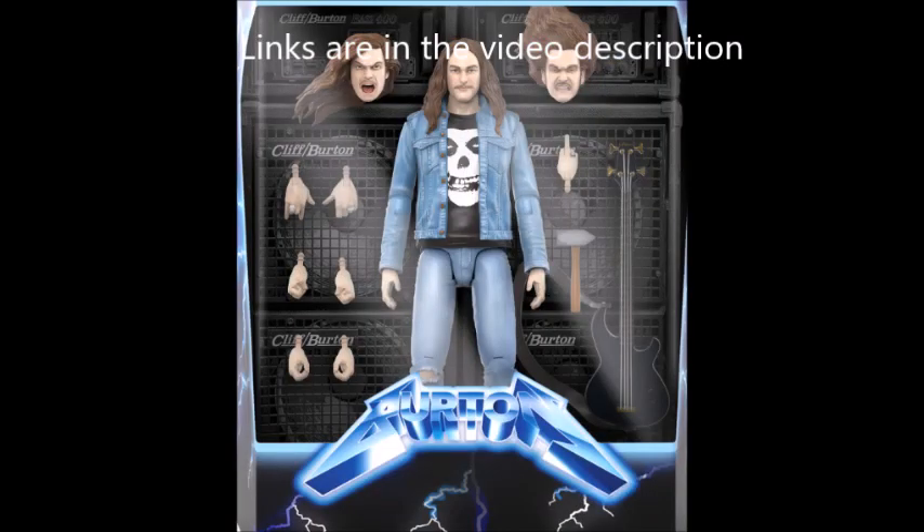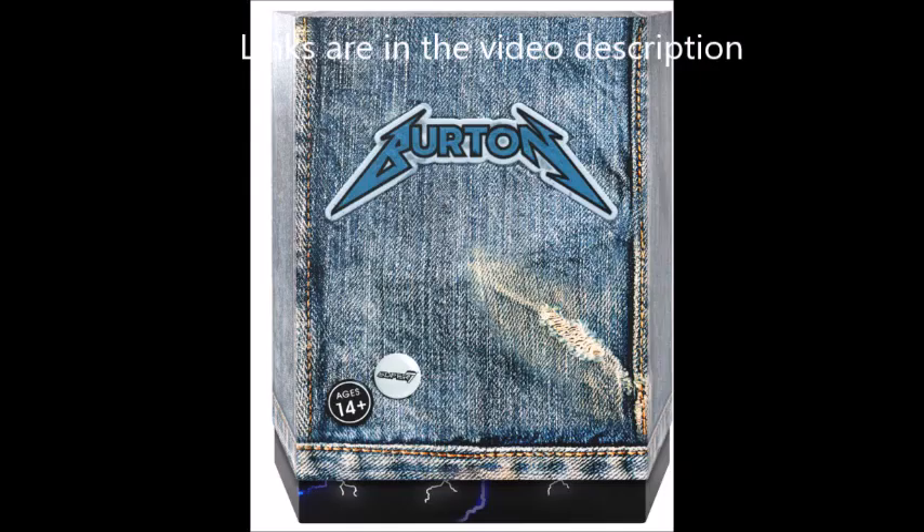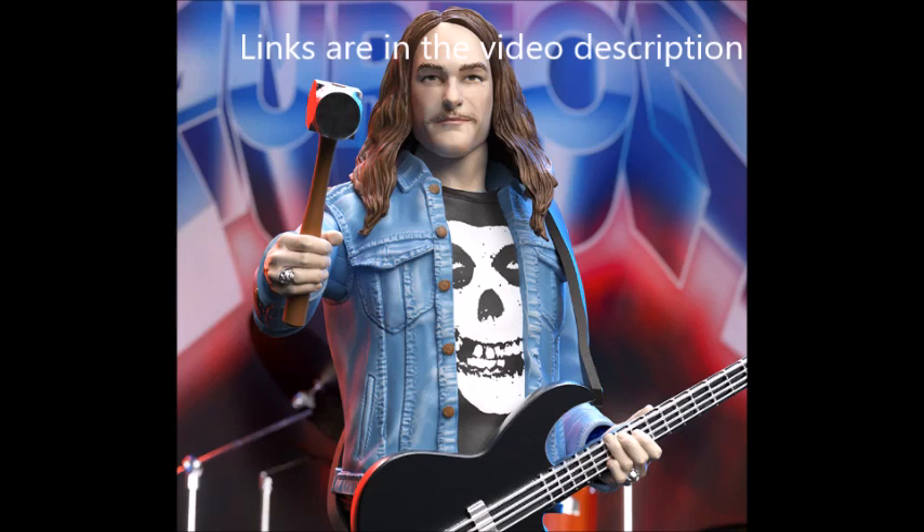You get tons of cool accessories: interchangeable heads — neutral head, screaming head, headbanging head — interchangeable hands including bird flipping hands, fists, gripping hands, open hands, and bass playing hands. You also get a bass guitar, guitar strap, and a hammer.